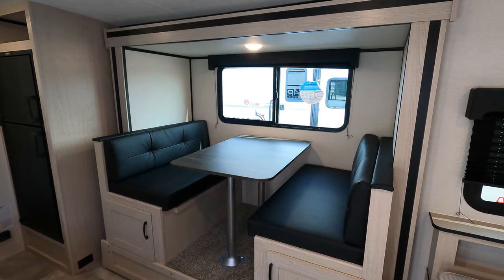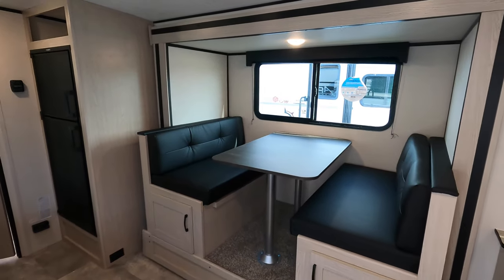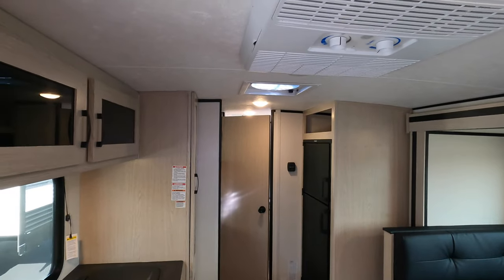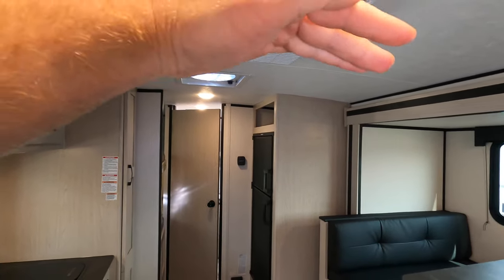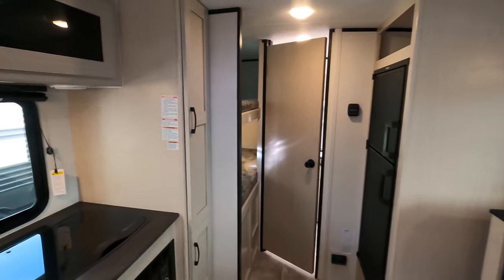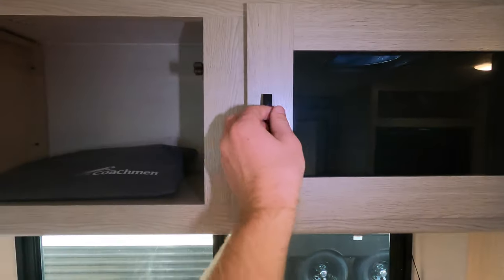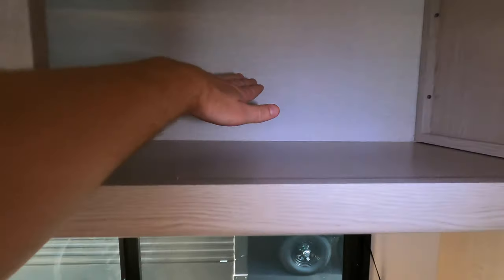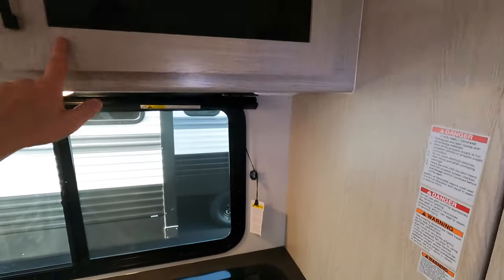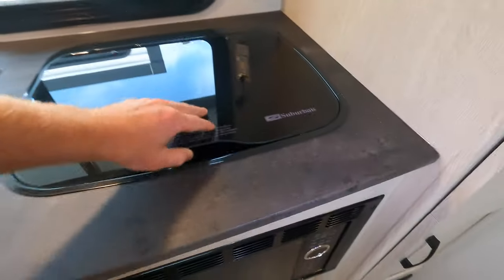It is a fairly deep slide. Right now I only have a battery pack on here so it runs a little bit slower. One thing to notice — it's not always very noticeable especially on video — but you do have a little bit of a vaulted ceiling here, which gives you a little more space and a feel of being more open and bright up top. The cabinets are definitely deep enough for plates, pots, and pans. You've got two burners and a microwave.